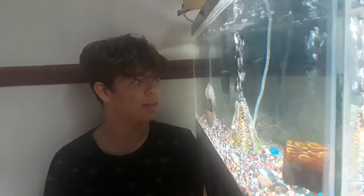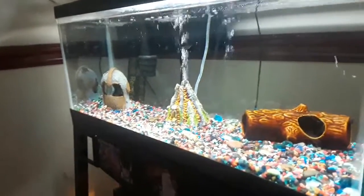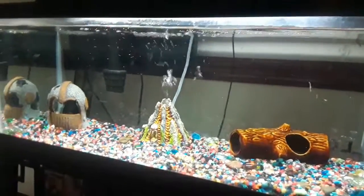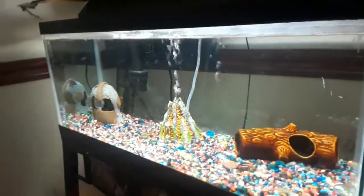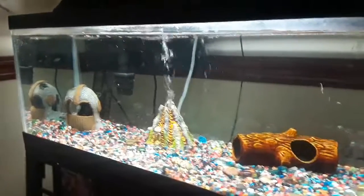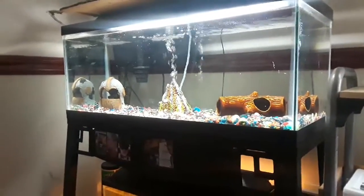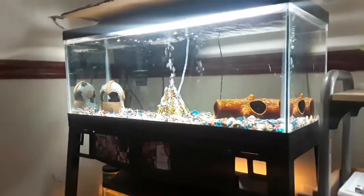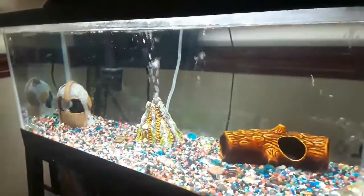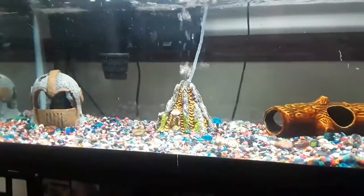I watched this guy named Master Aquatics — he's a fish YouTuber and I think you guys should watch him too. He's got some pretty awesome tanks and I really look up to him. In an older video of his, he had a hump head fish — I think it's called a hump head glass fish; I'll put a picture of one right here. I'm not a hundred percent sure what size they get to, but I know they look pretty cool and I saw one eating minnows. I thought if it's a predator like these guys, it could probably fit in with them. That's my first option.